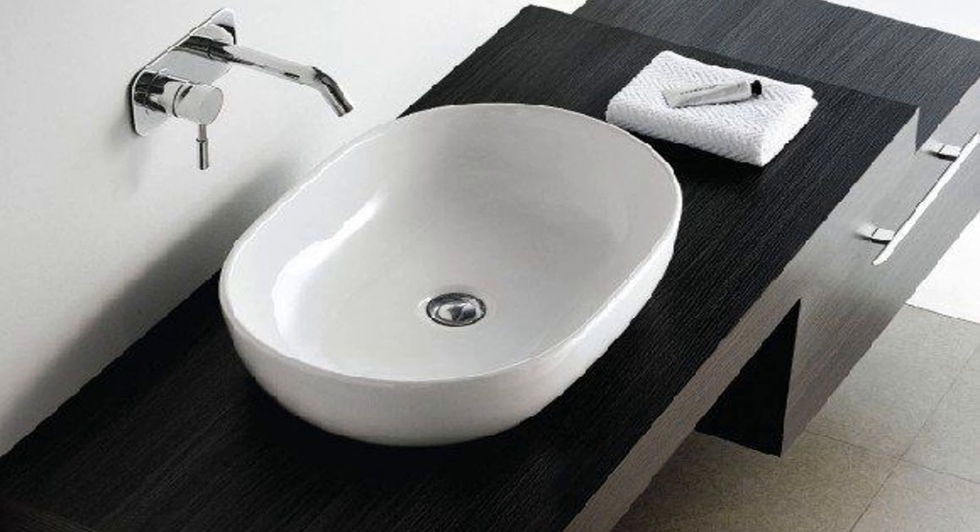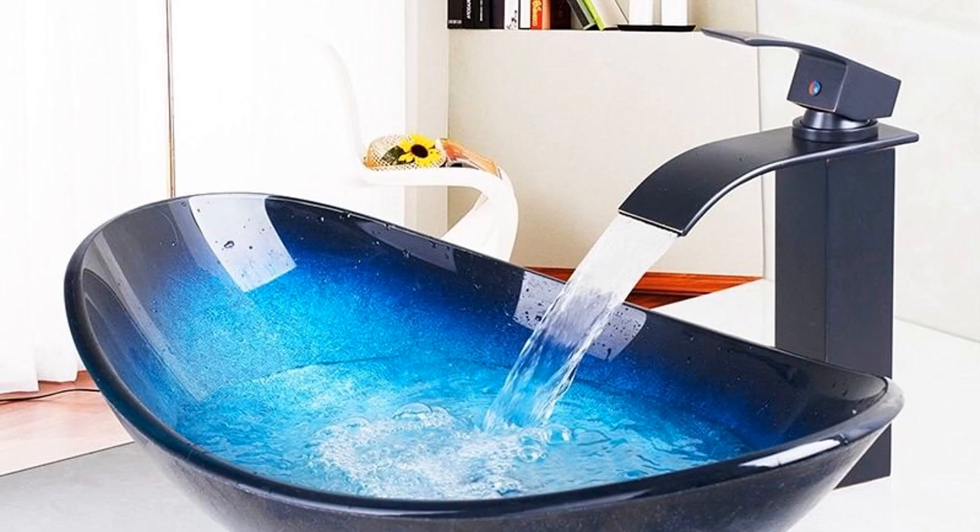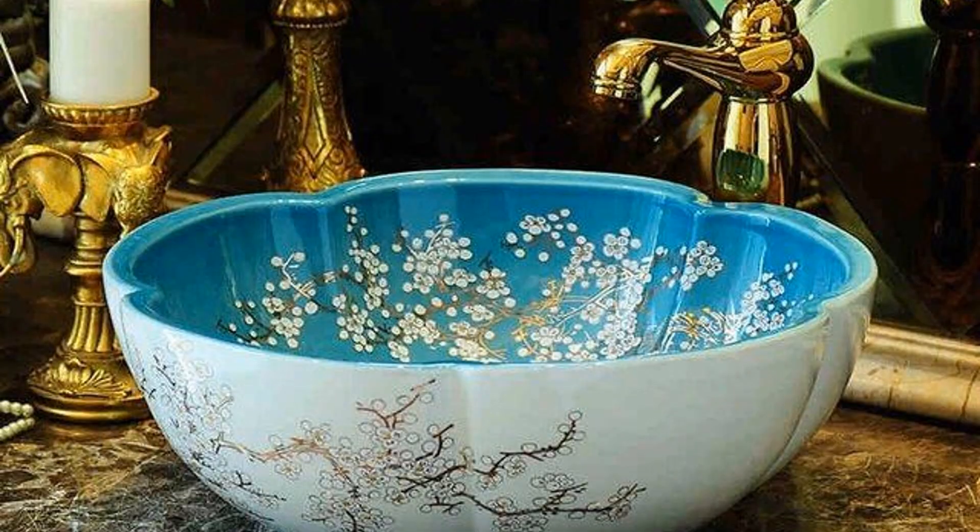In this you can see the sink tub and there is also a tap that is also looking very nice and attractive. This is also a very nicely and simply designed washbasin in which you can see the washbasin tub is very nice and the tap is also looking very beautiful.